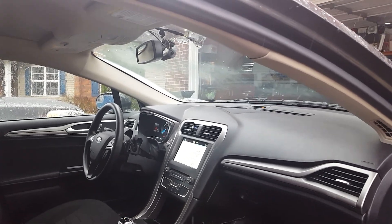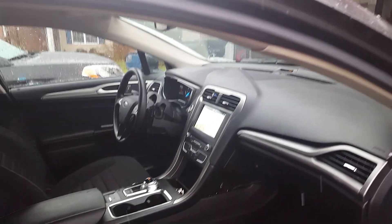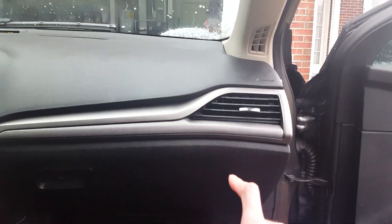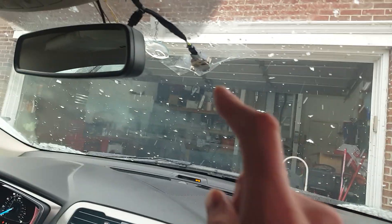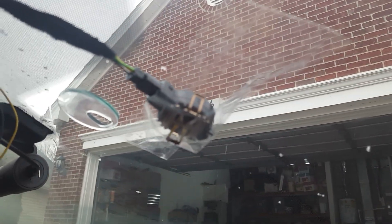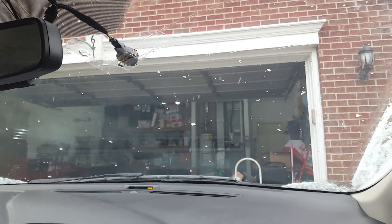I added the rain sensing wipers. Here's a brief description of what I did. The only thing I got was the wiring harness that runs down from here up to the sensor I got taped there. You will need that, and you will also need the actual rain sensor — that's the one thing you really need.